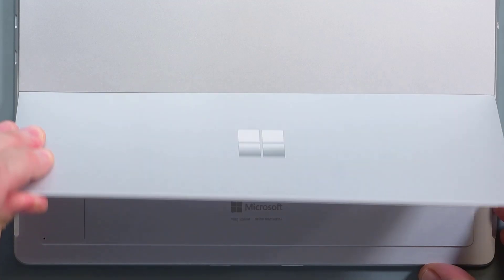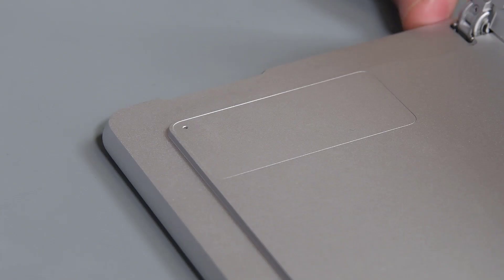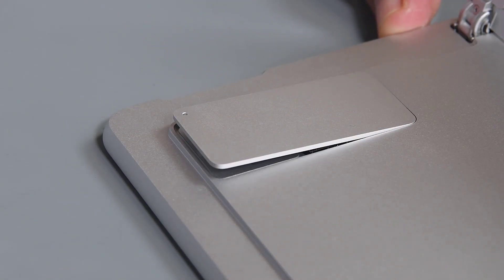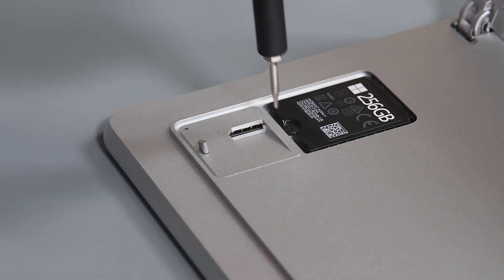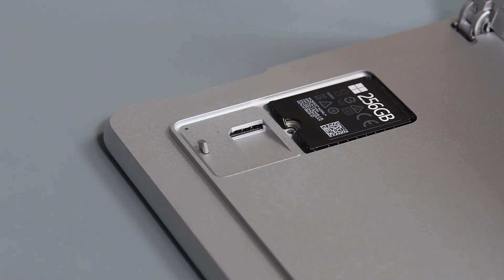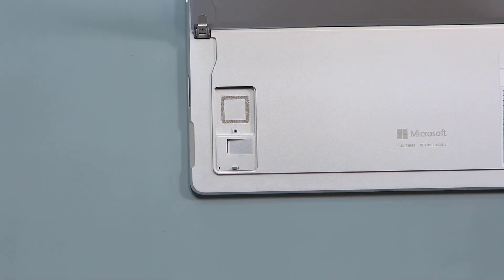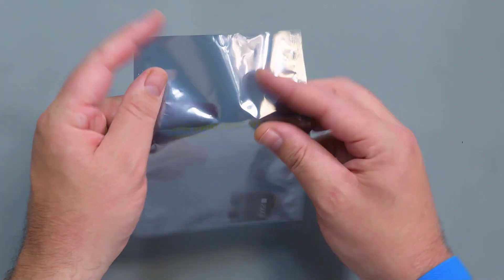Raise your kickstand to about 90 degrees and locate the RSSD door on the back of the device. To access the RSSD, begin by inserting a SIM eject tool into the small hole on the door to eject it. Use a 3IP Torx Plus driver to remove the single screw securing the RSSD. When the screw is removed, the RSSD will pop up slightly. Gently grasp it by its sides and pull it out from its socket at about a 15 degree angle. Make sure to store the removed RSSD in a clean, ESD-safe area.